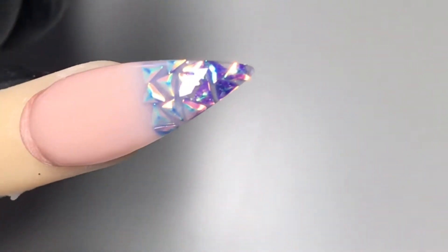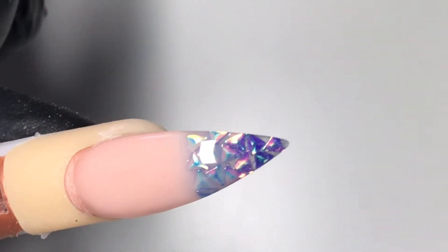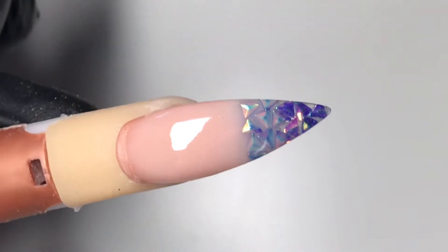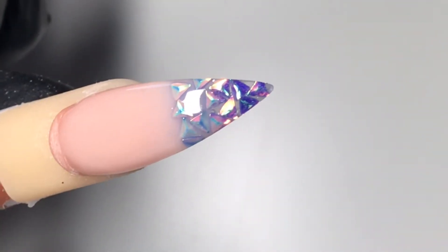And here is the finished nail. I really enjoyed doing this — I think the nude worked really well with the glitter shapes and the colour of the glitter shapes as well. It just changed how they reflected and added extra depth to the nail. If you've enjoyed this video, please give a like and subscribe and look out for new ones coming up soon. Thanks a lot, bye!